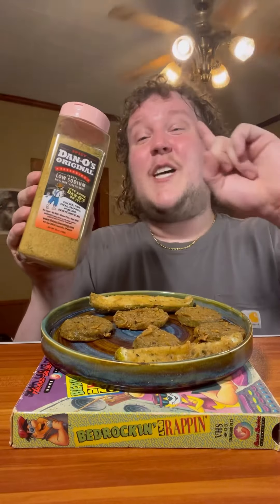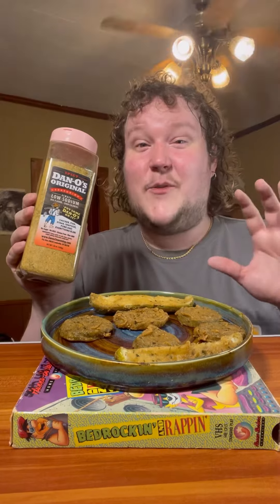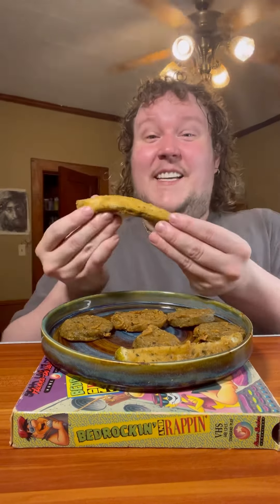There we have it - the fried pickles! I am so excited for this. Before I start, huge shout out to Dano's - they're doing Breast Cancer Awareness Month. Any purchase on their website, 10% goes to cancer research, so now's the time to buy.